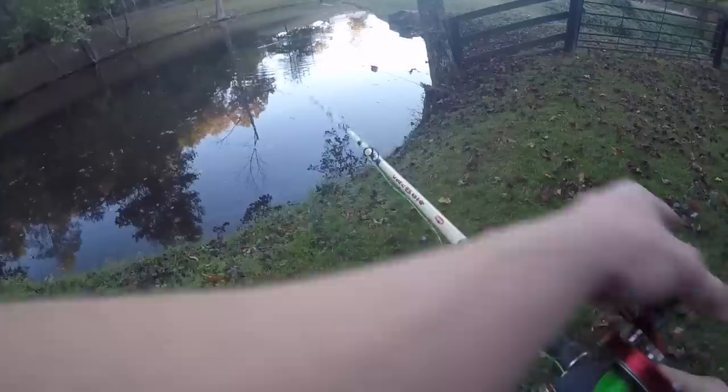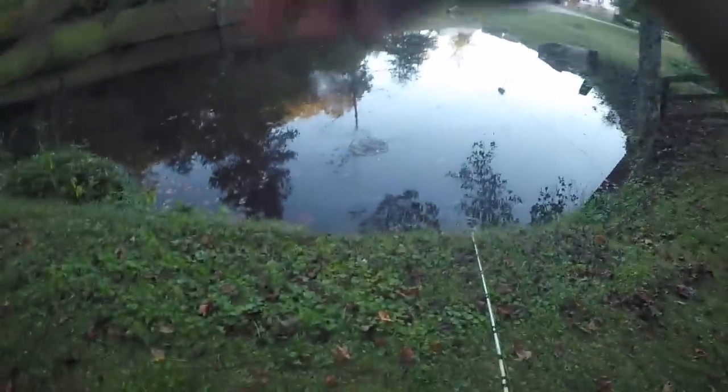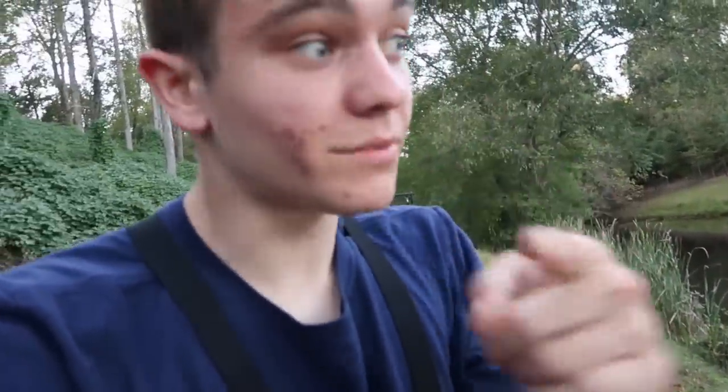My bobber just took like four dunks right there — I need to get on it. Must have been a bluegill. So I just caught a fish on the bottom rig, and as I was putting new liver on and casting it back out, I looked over and my bobber was going under like crazy. I set the hook but I'm not sure if it was a bluegill or a catfish playing with it and letting go. I got the bobber back out there with a big fresh piece of liver — if a catfish wants it, have at it. I'm not setting the hook until it goes under for at least a second and a half.